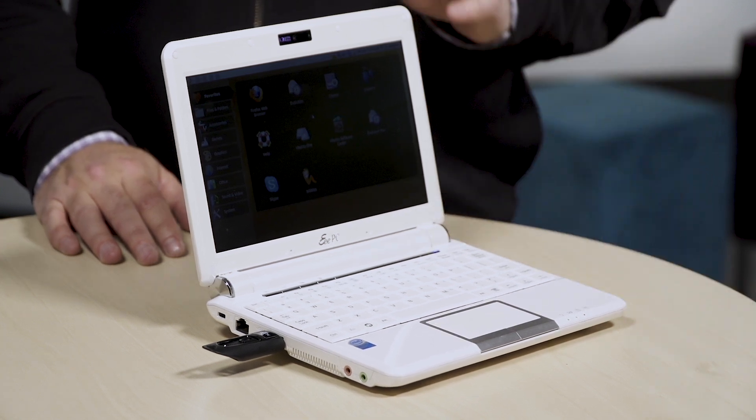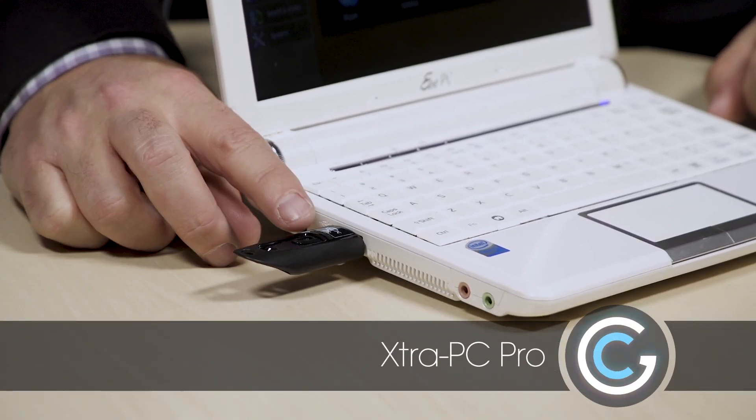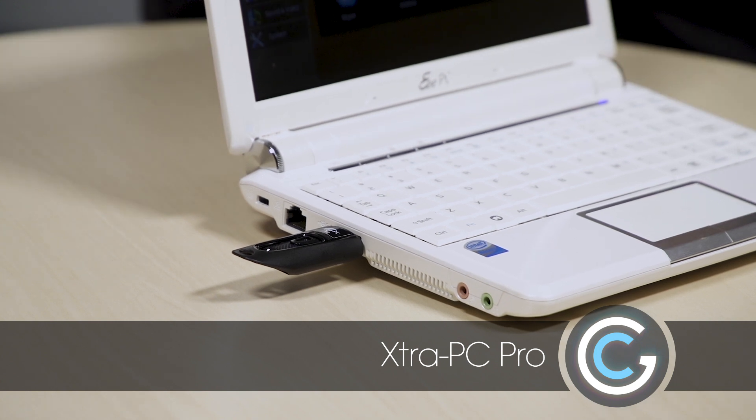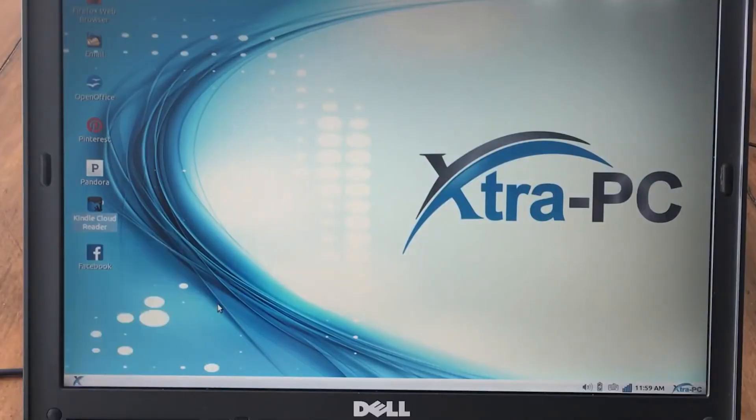This one here I think I had loaded with Windows. Well now you can breathe new life into your old desktop or laptop with a little thumbstick called the Extra PC. In the side here we have Extra PC Pro. This actually once installed loads up a copy of Linux. The graphics version looks very much like Mac and Windows but speeds it up dramatically.